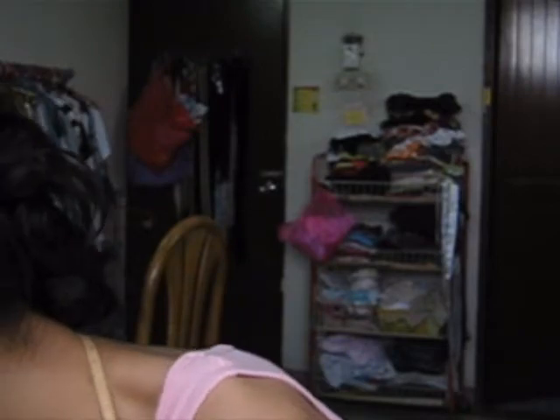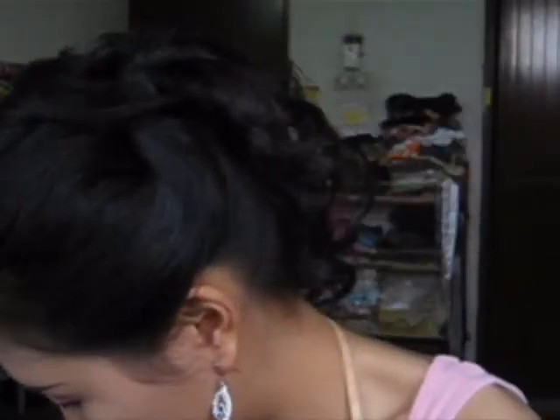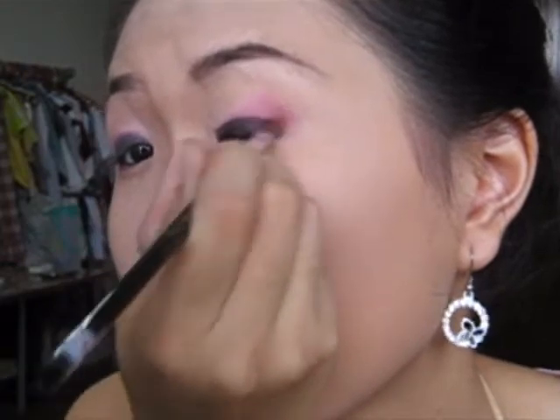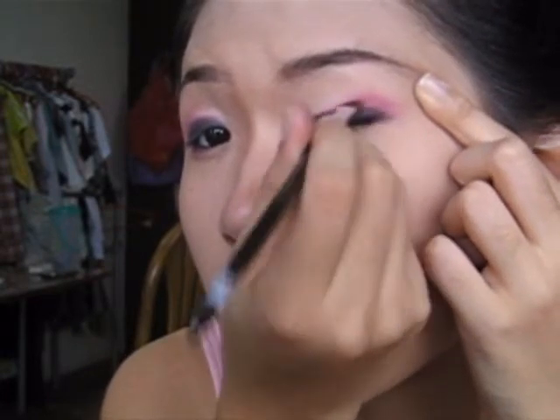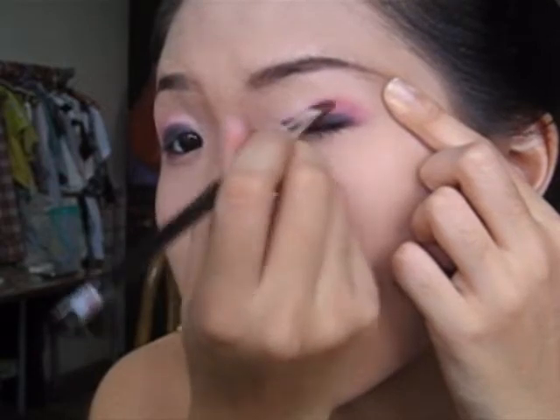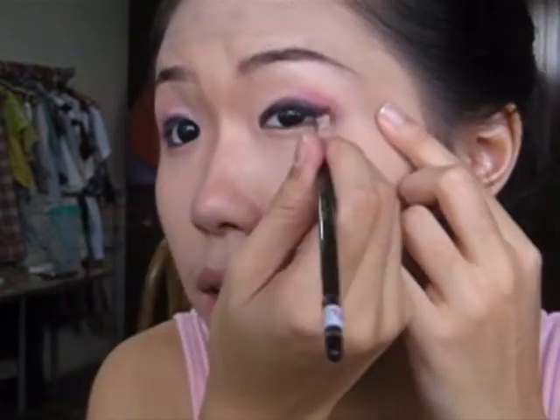Once you're done with the upper liner, go back with the red maroon shadow we just applied to intensify the color — see the difference? Just to intensify the color. Then blend the liner with your shadow so the liner won't be too visible, not too lined at your eyelid. All you gotta do is blend the liner with your shadow and move it towards the front.